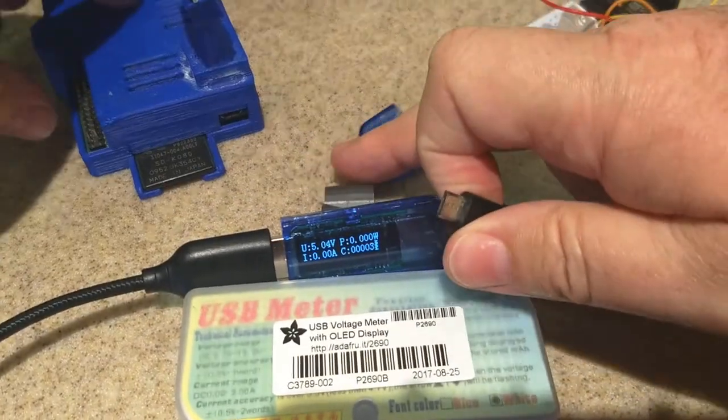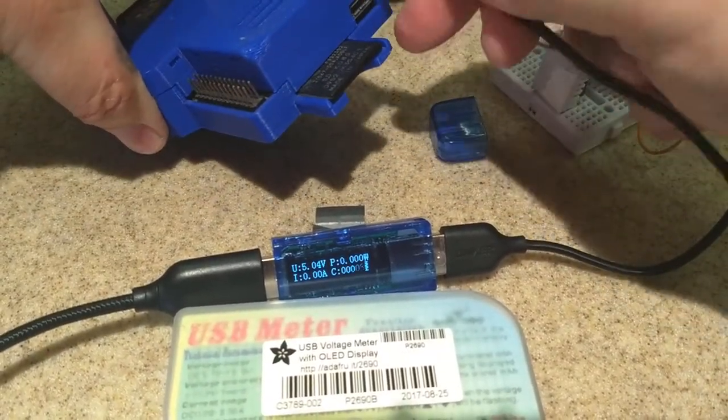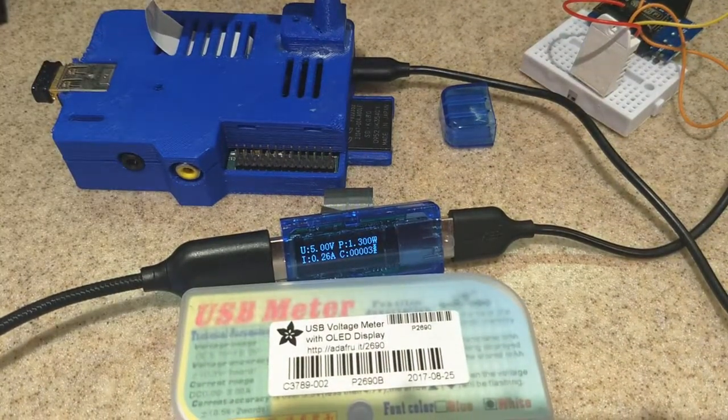Now let's plug in the Raspberry Pi, which is running a little camera. You can see this one is pulling a bit more — 0.36 amps. And now the milliamp display has gone to a solid number, so it's counting up your milliamp hours. That gives you a good estimate of how much current this is going to draw within a specified amount of time.